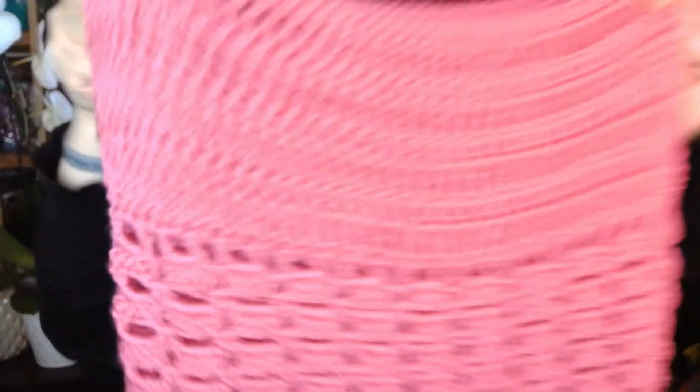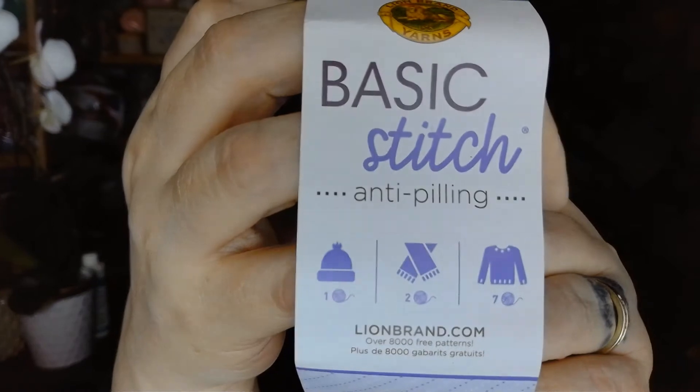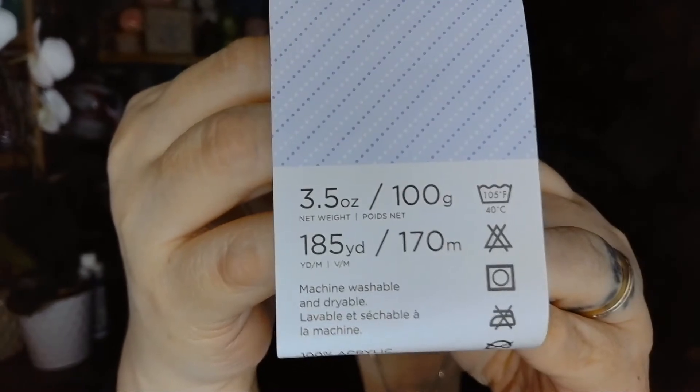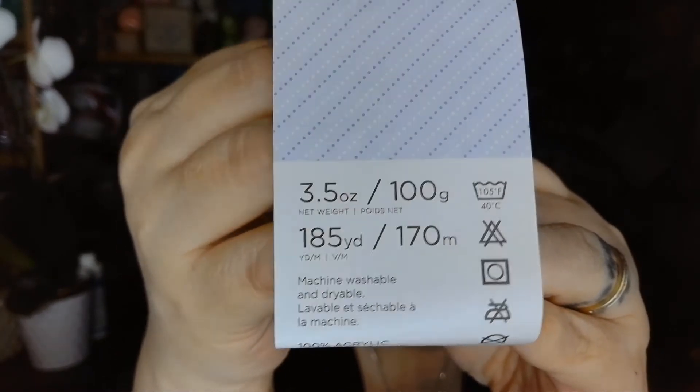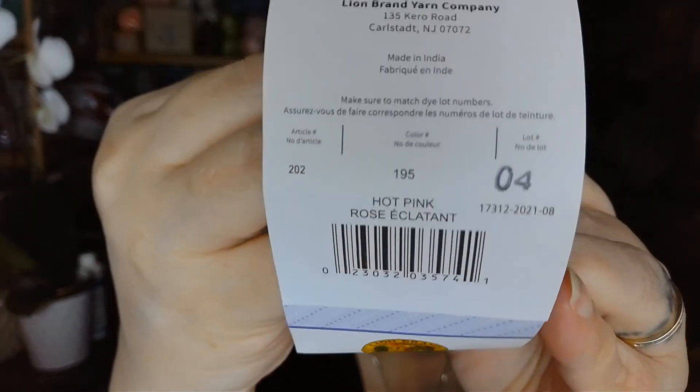It is absolutely gorgeous. To make this I used Lion Brand Basic Stitch Anti-Pilling. There were three and a half ounces, 100 grams, or 185 yards, 170 meters per ball, and I used the color hot pink. I used six of these to complete the project.